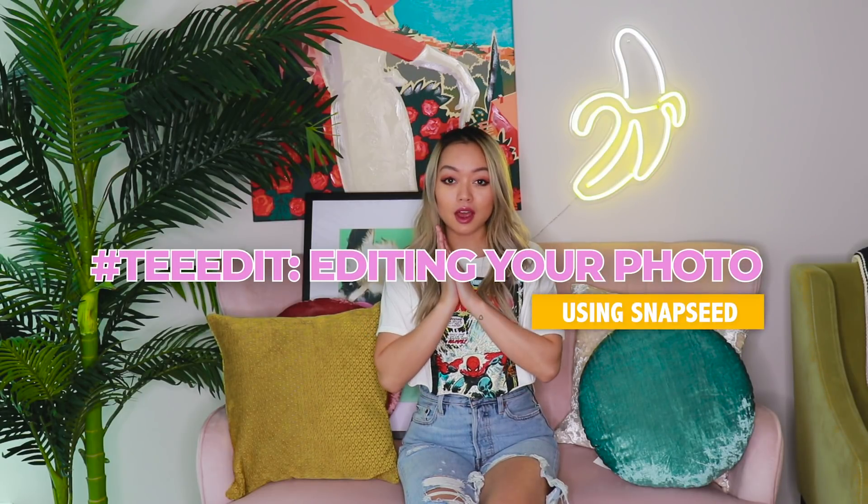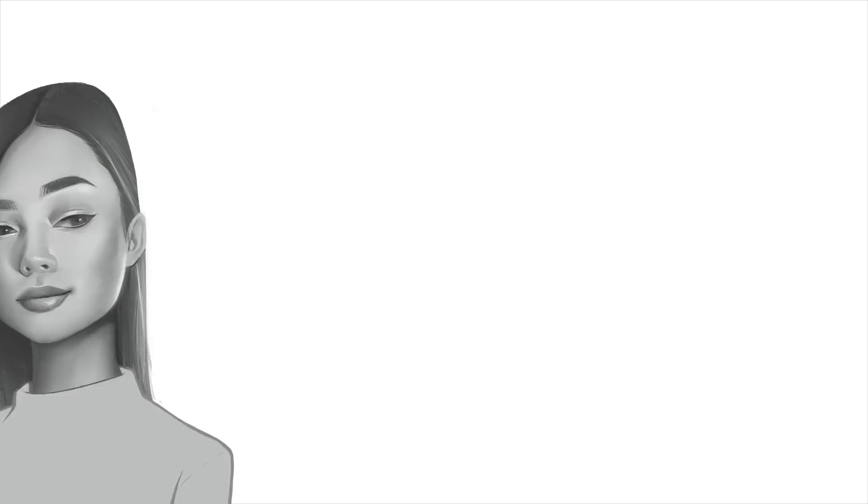Today, I am going to be editing one of your photos. What up, simpletons?